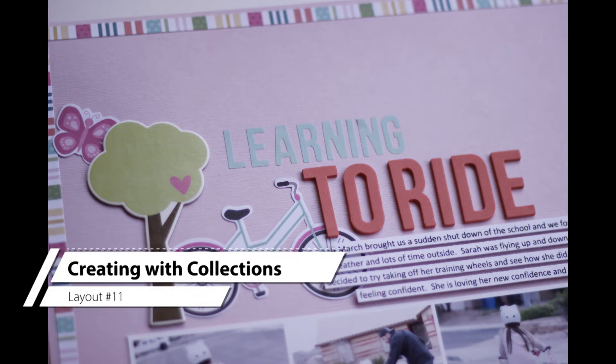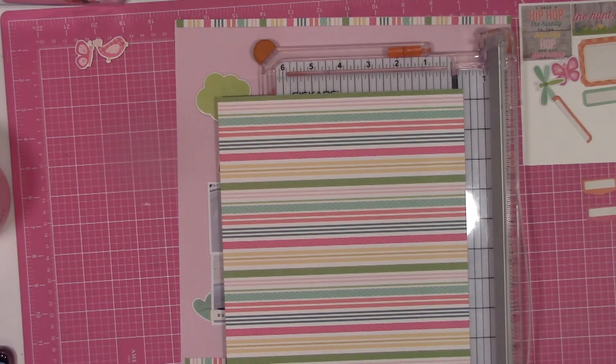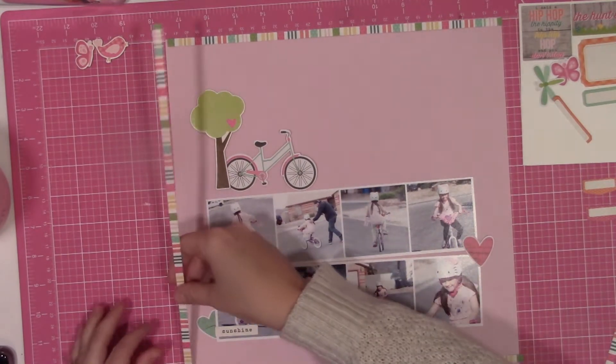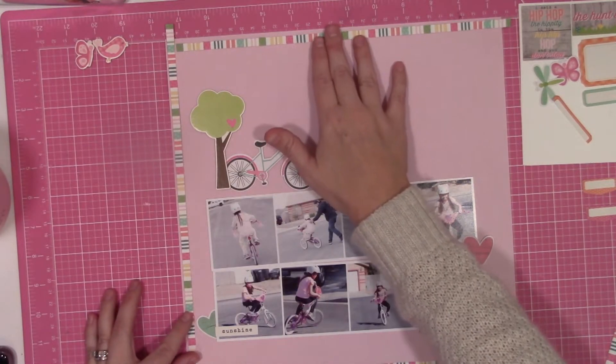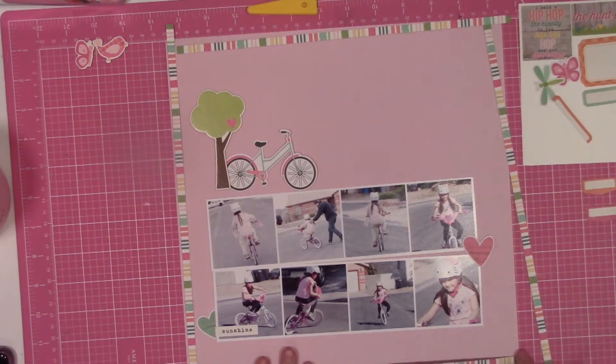Hi guys, it's Nicole, and today I am back with layout number 11 from the Creating with Collection series. This one is definitely going to be a quicker video. I didn't speed the clips up as fast as I normally would, but mostly I didn't film my figure-it-out portion.